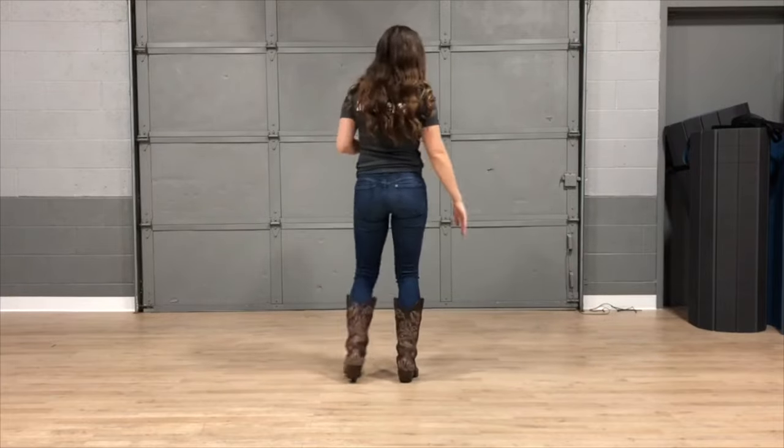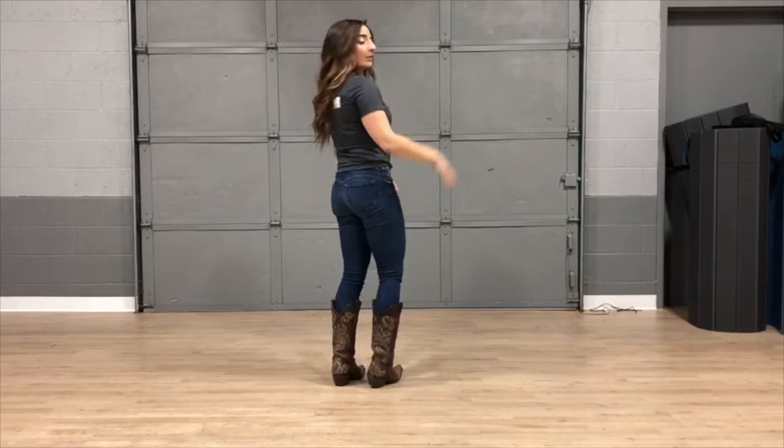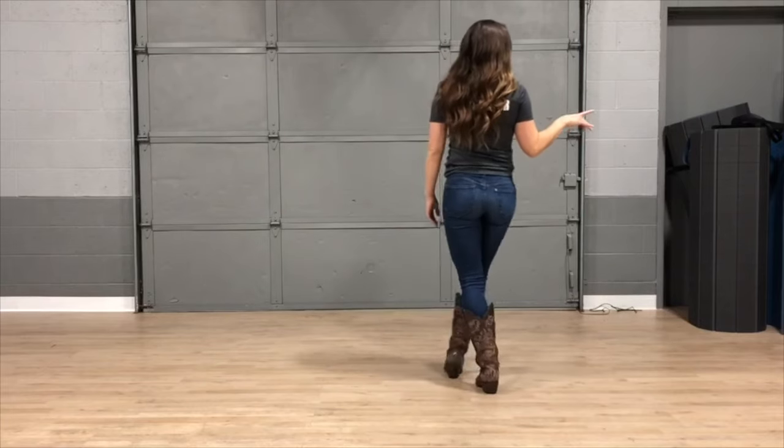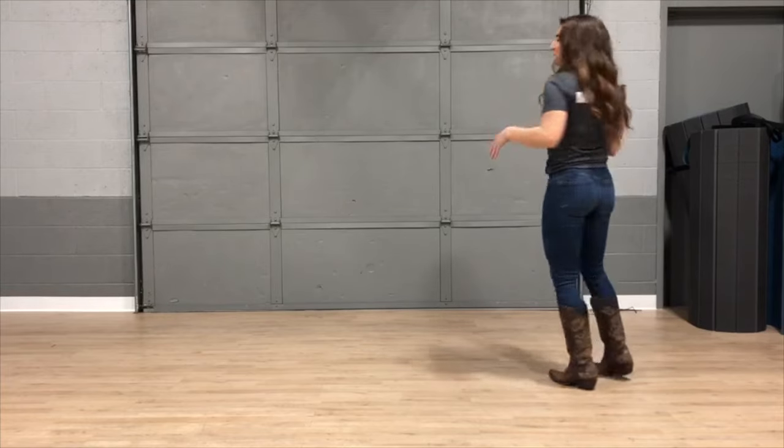You can match your feet to mine. We're going to start by doing a grapevine to the right — take a step out with our right, behind with our left, out with our right, together. When you grapevine together, you want to either stomp really loud, clap really loud, or do both at the same time. Either way, you've got to stomp it out.